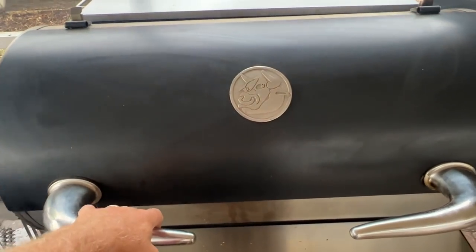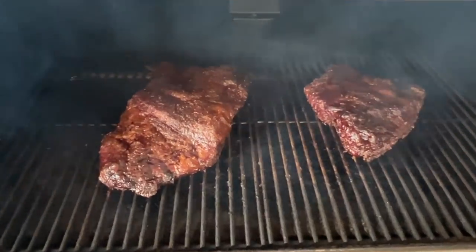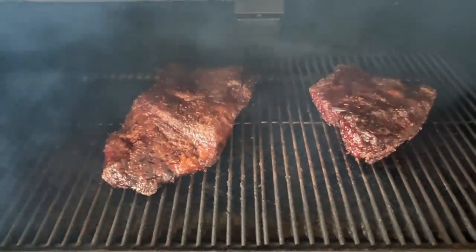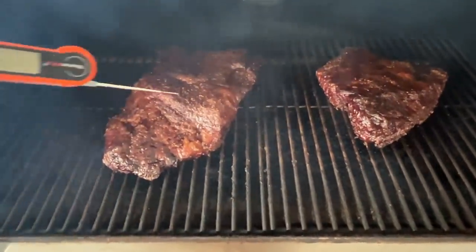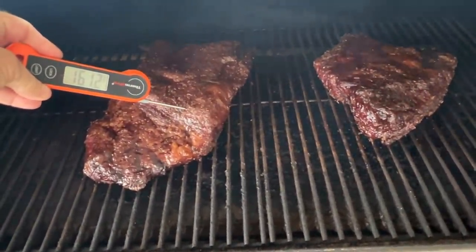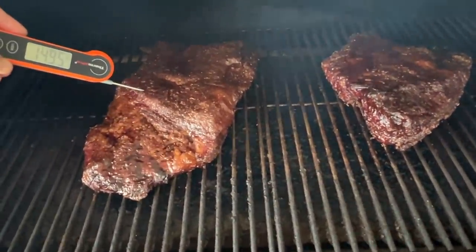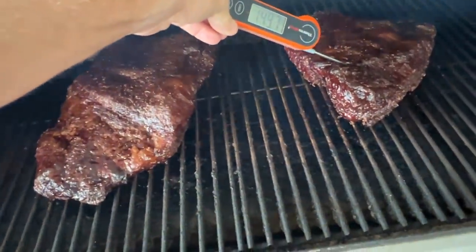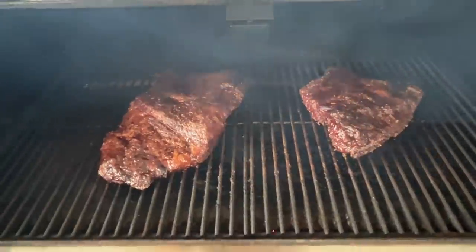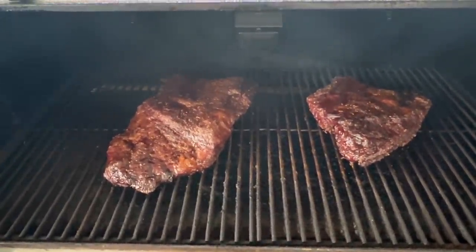It is 7:30 in the morning. Let's take a look at these briskets. Wow, look at those briskets — these may be the best looking briskets I've ever done. Temperatures are reading around 150, 156, 160 degrees. They obviously have to go a lot longer. We're going to let them go for another 30 to 40 minutes while I pull comments, and then we're going to wrap them and finish them up.